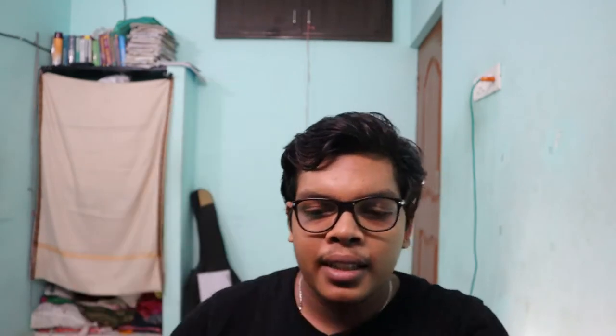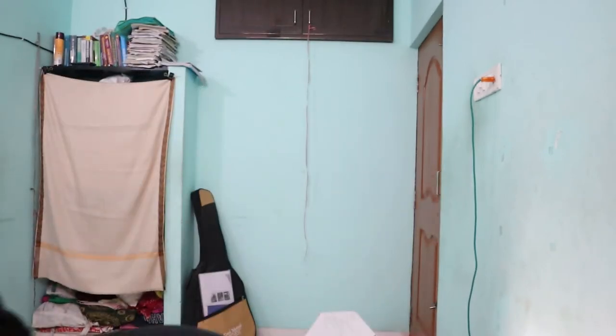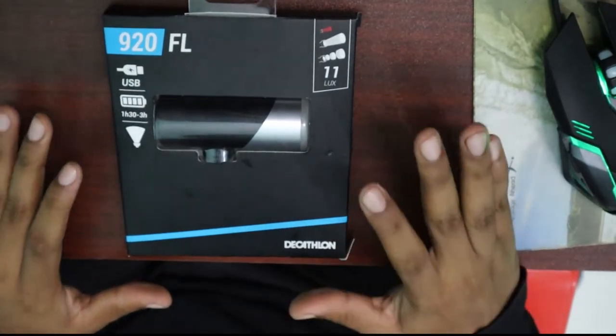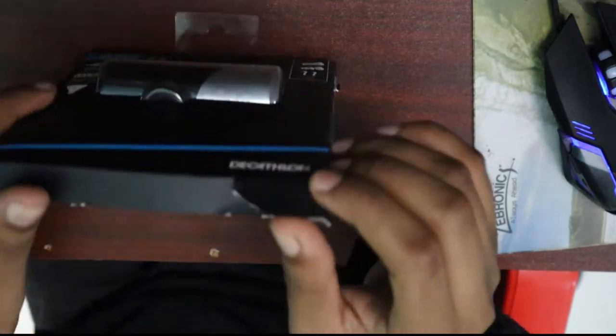This is a cycle light. This is a helmet. This is a light. I am using a plastic light. This is a cycle light, this is a Decathlon light, and this is a helmet.